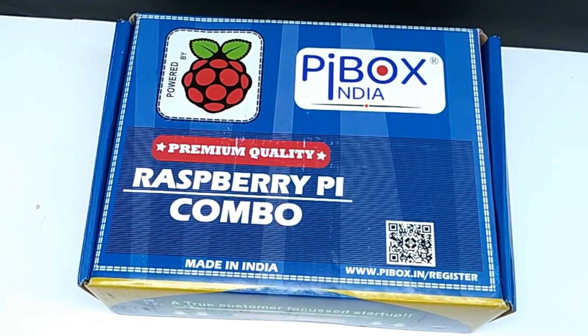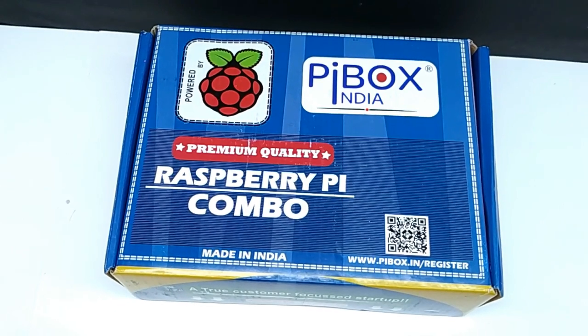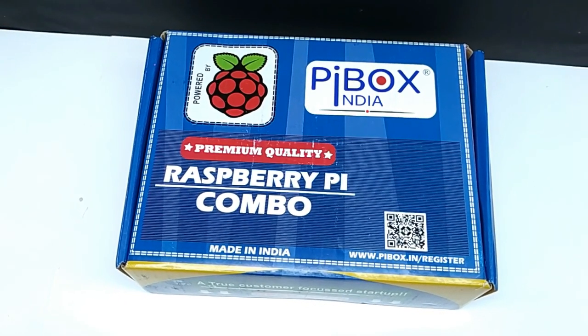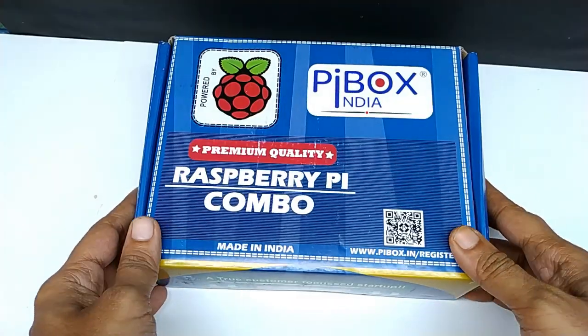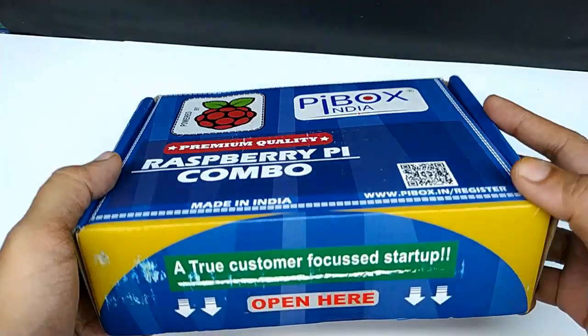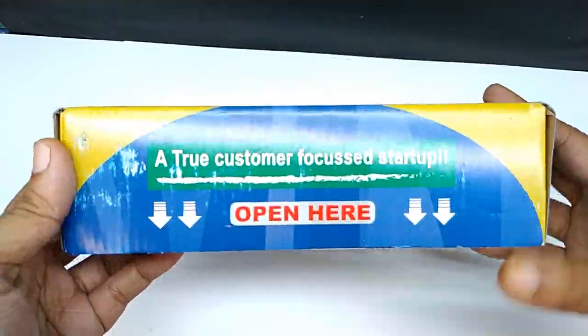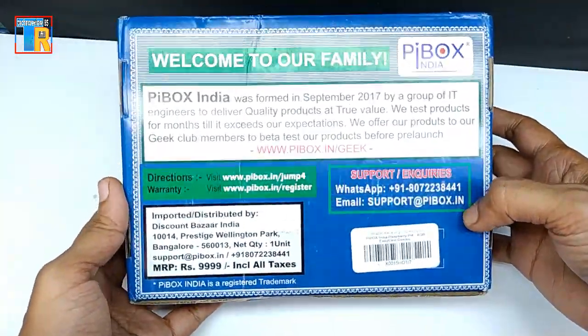Hello friends, in this video I am going to unbox the PI Box India Raspberry Pi 4 kit. Raspberry Pi is a popular single board computer — you can make a desktop computer, gaming device, media device, and many more projects using it. For more on Raspberry Pi, please watch my previous Raspberry Pi related videos.